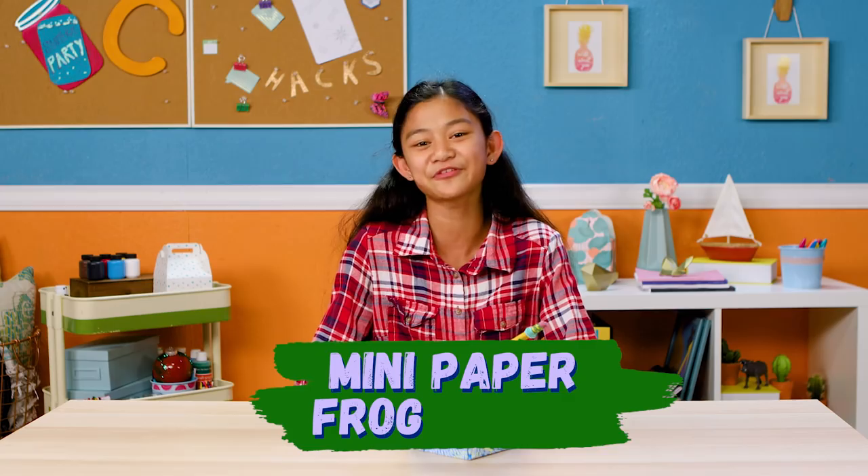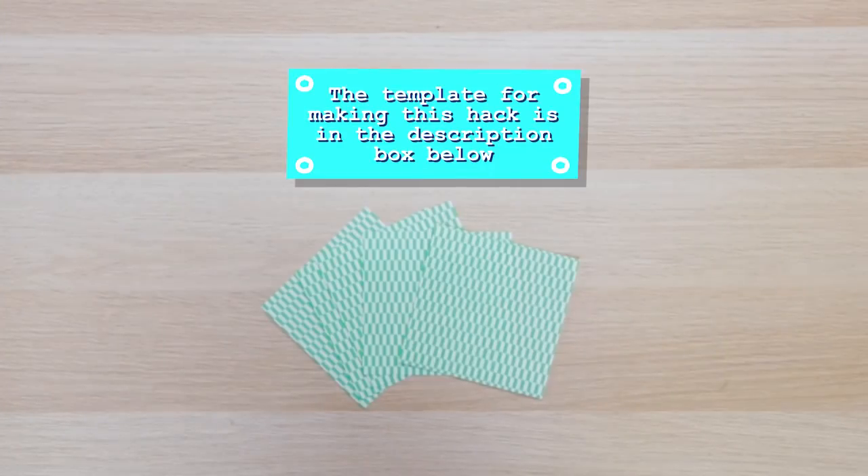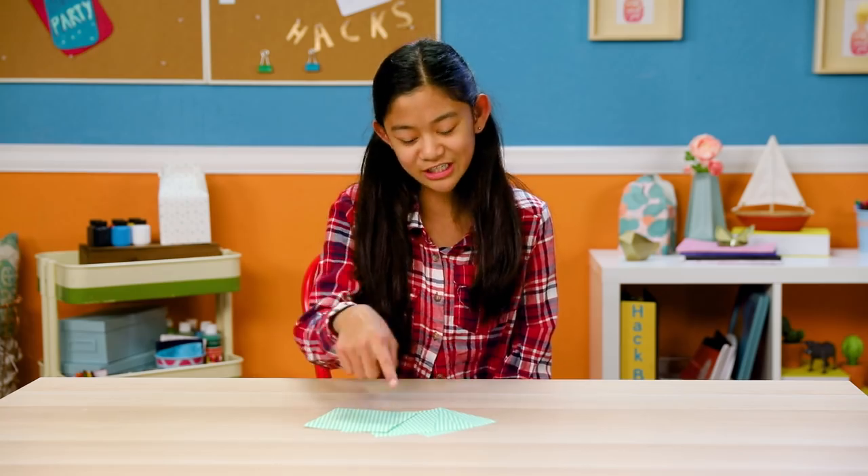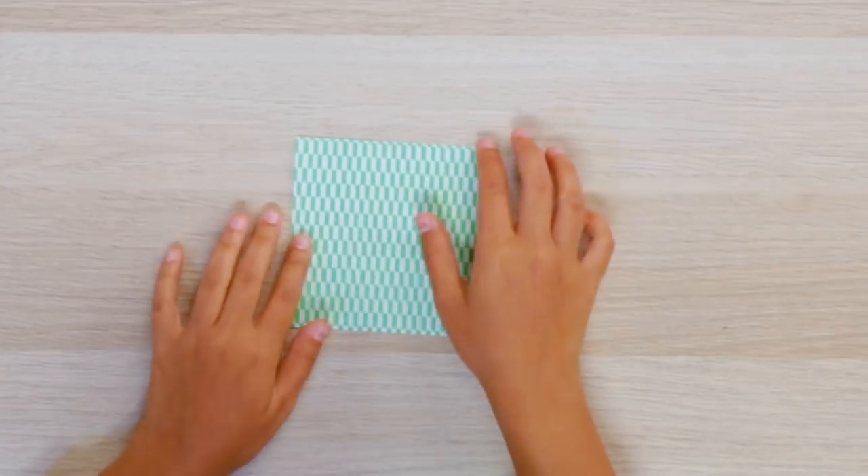let's make my mini paper frog hopper. For this, you'll need origami paper, or you can use regular paper cut to a square. Grab a piece of paper.